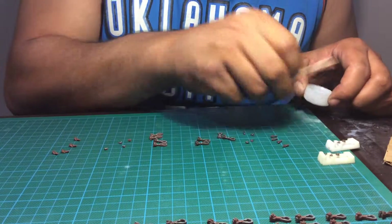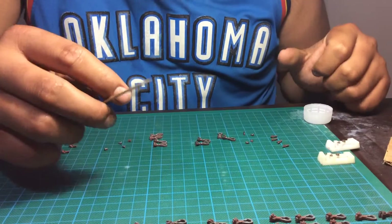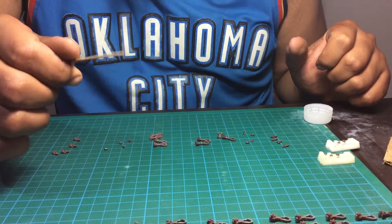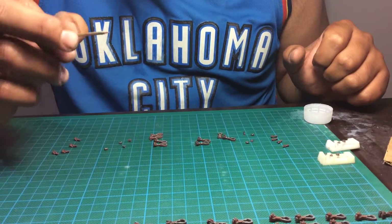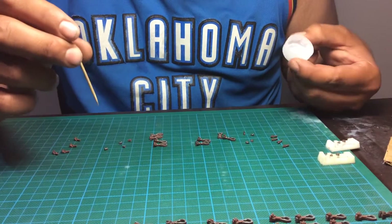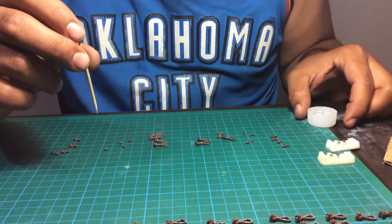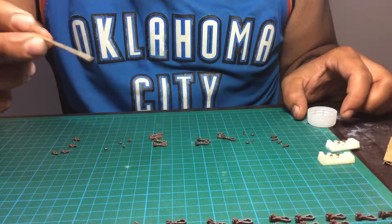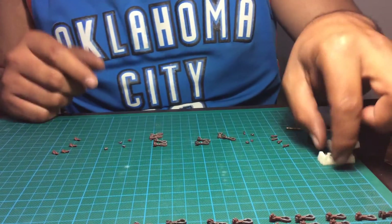I use the toothpicks from Frank — if you've seen this — just for gluing. And I buy my other ones just from the store, for clearing and other various tasks. I use a bottle lid to hold my CA glue.